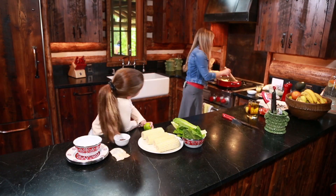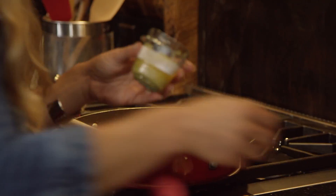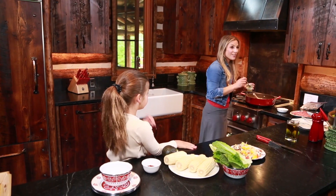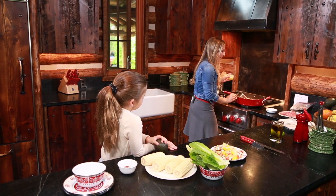So I brown the onions really nice for about five minutes and add our mushrooms. Also I love to just crush a little garlic in advance.